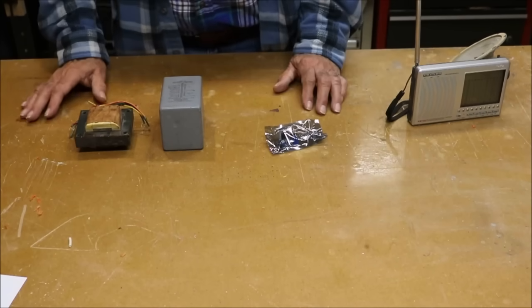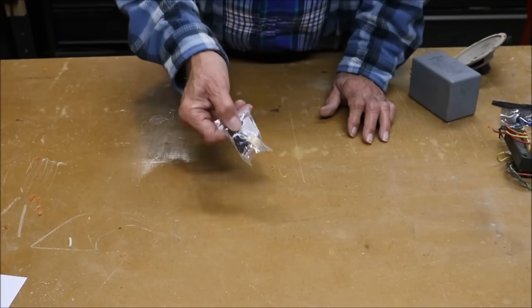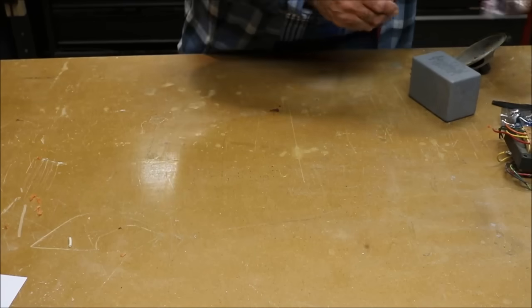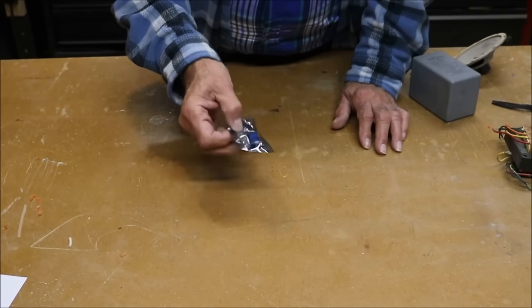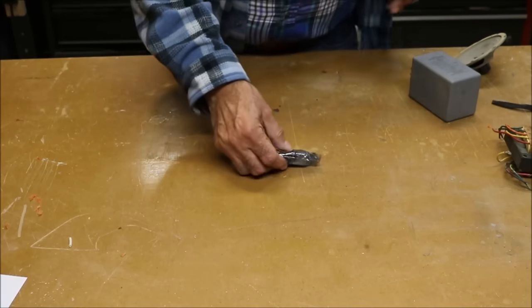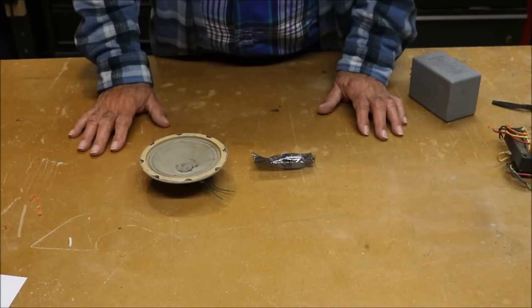For the receiver, we're going to have two ground rods connected to either a high impedance earphone — this one from Amazon has 20,000 ohms input impedance. Or we're going to use one of these audio amplifiers again, connecting the ground rods to the input of the amplifier and a speaker to the output so we can hear something.